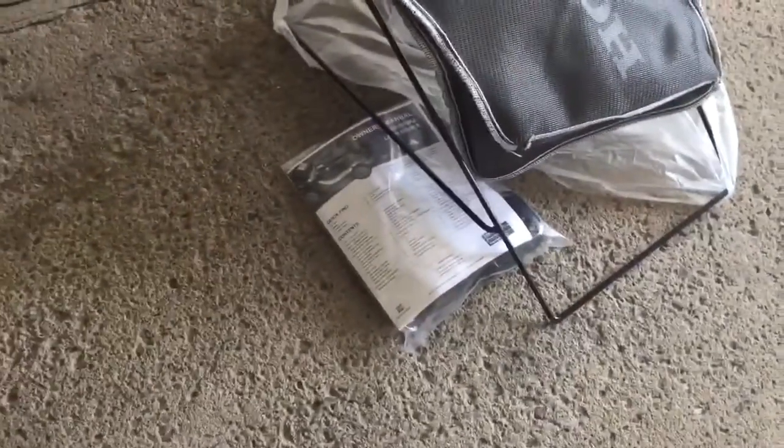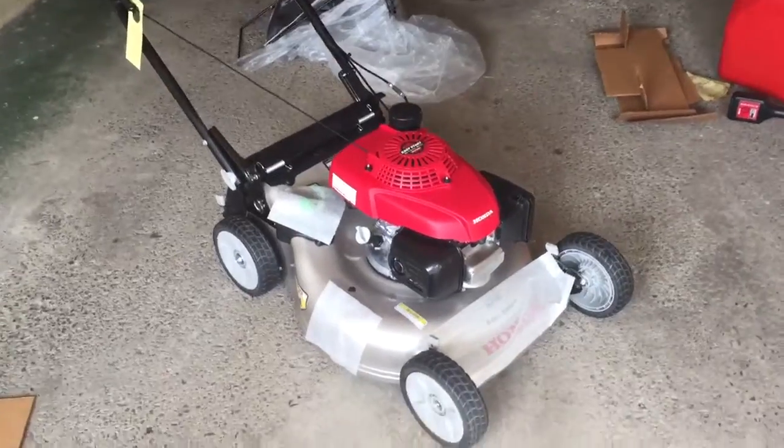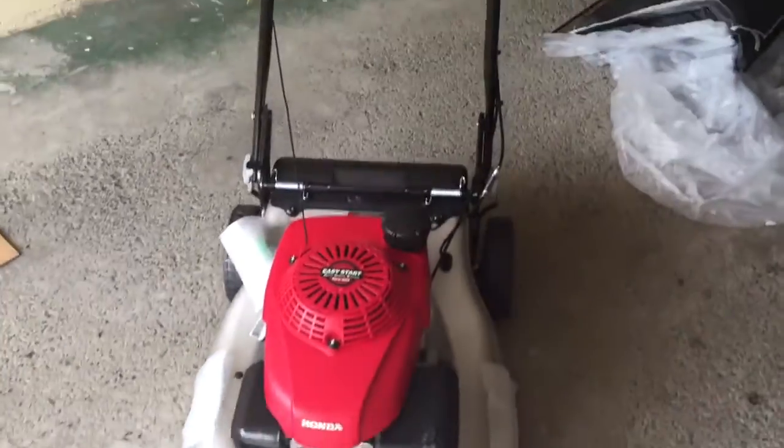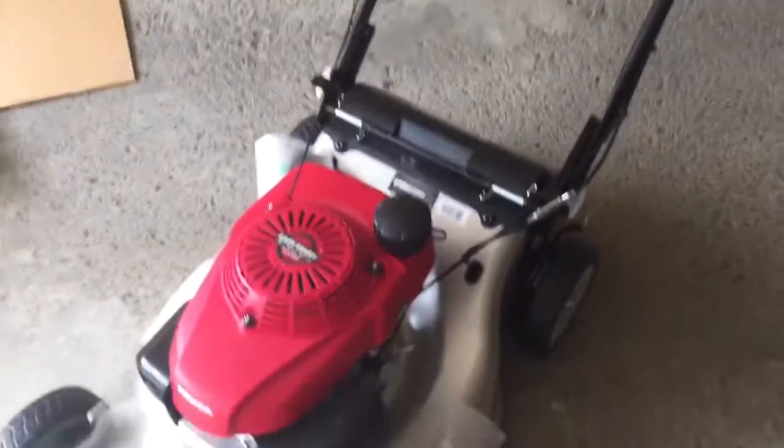That's the bag, and the instructions, and also the oil that comes with it. So this is actually the lawnmower out of the box — still haven't put in the oil and the gas, and I still have to assemble the bag.